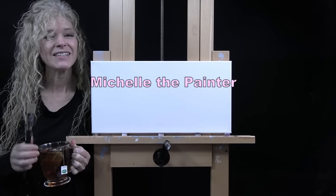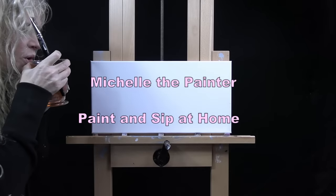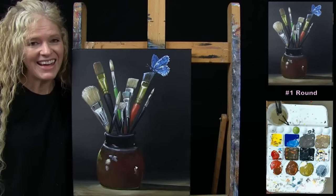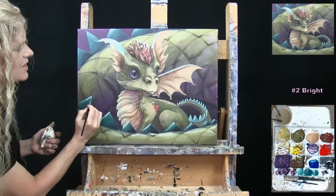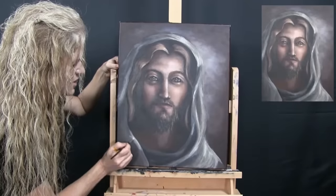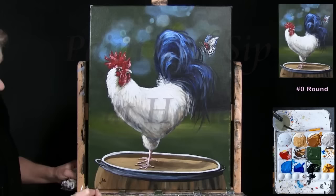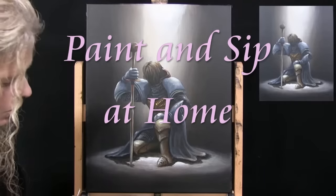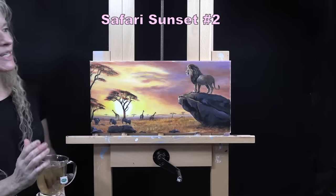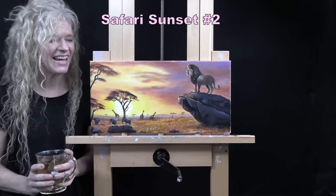Hi there, I'm Michelle the Painter and this is Paint and Sip at Home. Today I'm going to be painting Safari Sunset Number Two and I'm sipping on some pineapple tea today.